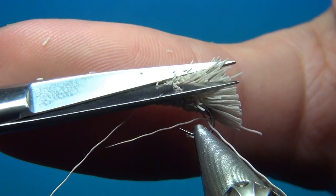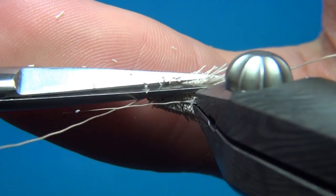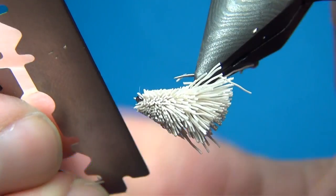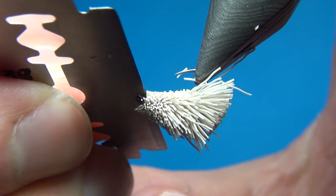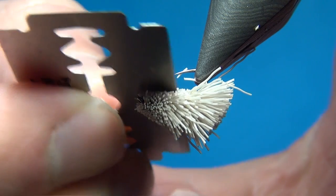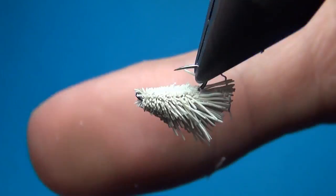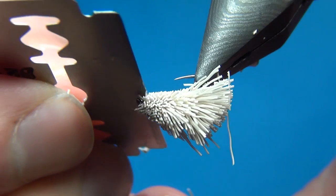Continue building the shape. Then take a razor blade to get in really close at the bottom and cut this really flat.